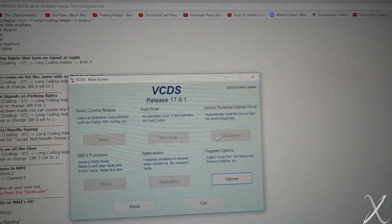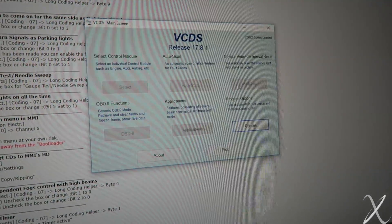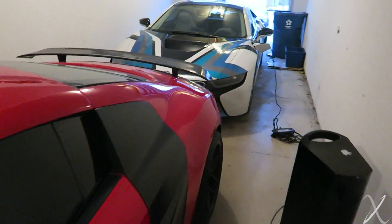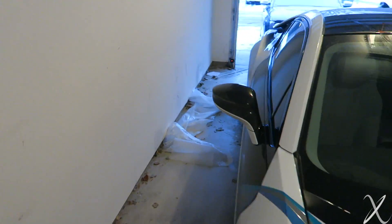I've got VCDS open right here. I have not done this before — I was present when my roommate was coding his R8 with the same setup. So I'm going to go downstairs, plug it in, and let's see how it goes. Down in the garage, the S4 is currently sitting out there in the back. Let's go start it up.